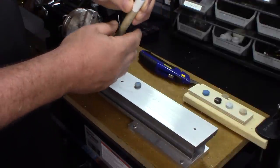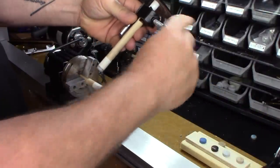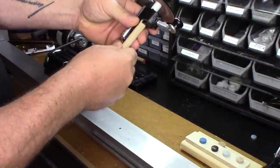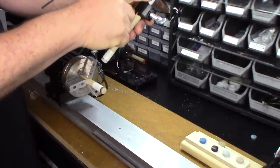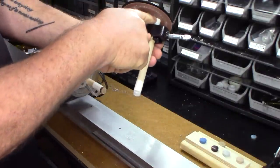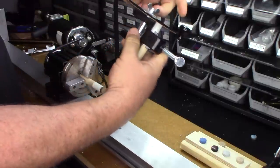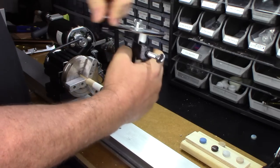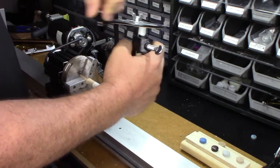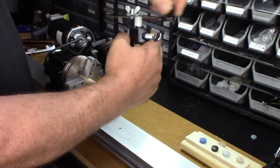Now I'm going to show you the ferrule sanding tool. I have my pool cue in there. The ferrule's pressed up against the sanding block right there, you can see. Then I just grab the handle, obviously hold on to the pool cue, and then just rotate the handle. And that's going to give me a perfectly flush surface.